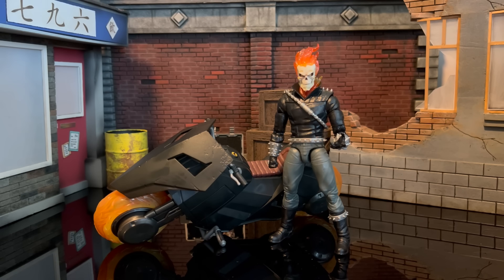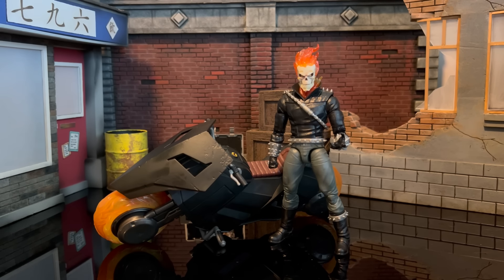Hey, what's up everybody, welcome to another video. Today we're going to talk about the Marvel Legends Ghost Rider — specifically the new Danny Ketch Ghost Rider. Danny is everyone's 90s Ghost Rider that we all grew up with, and now both brothers are back because it's 2024 — why not have both.